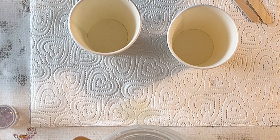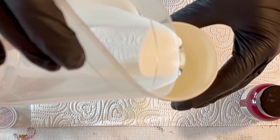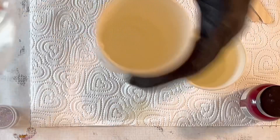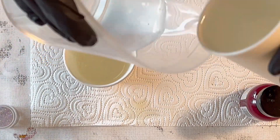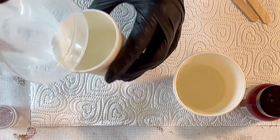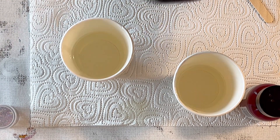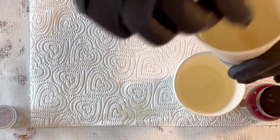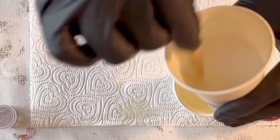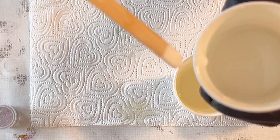Hey guys, welcome back to a new video. Today I want to pour in pink, so I'm preparing my resin. I'm using the Transparente resin from Resin Pro — this is a low viscosity resin. I've used it recently for the larimar effect and also for my bowl where I used the dragon flower technique, so I thought I'd test it again.